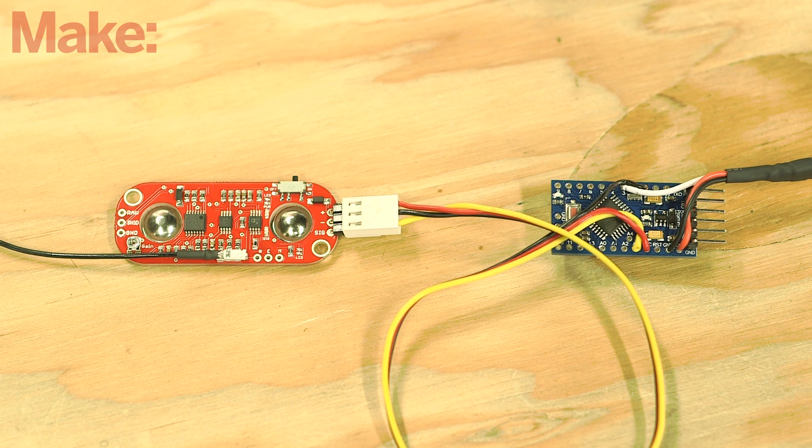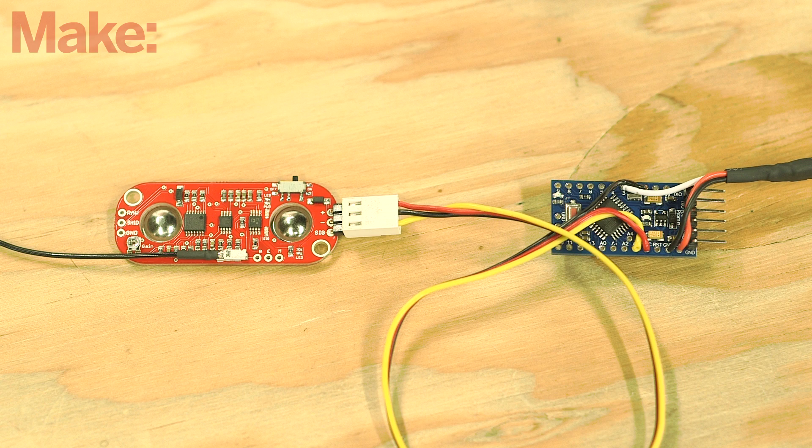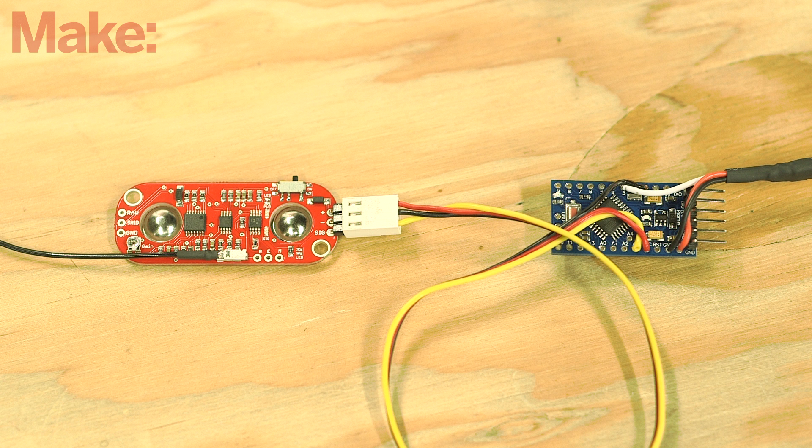Power down the Arduino and connect the muscle sensor to the Arduino using a length of servo wire. Connect the yellow wire to the sensor's signal pin, the red to the power pin, and the black wire to the ground pin. You can solder directly or use header pins. Cut and prepare the other end of the wires and solder them to the Arduino. The signal wire goes to pin A3, the red wire to the VCC pin, and the black to ground.